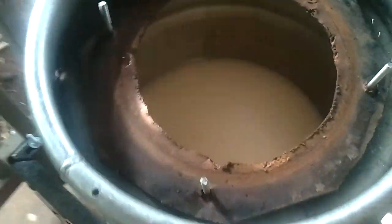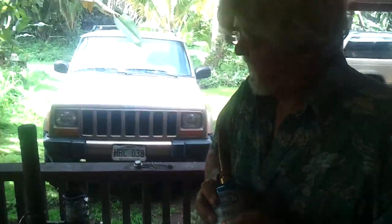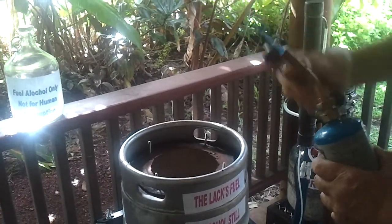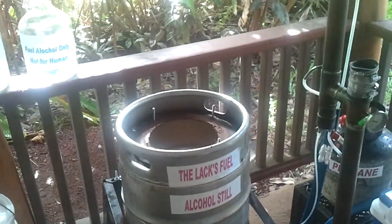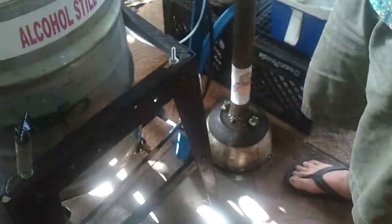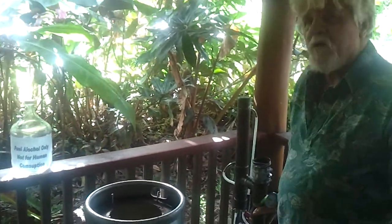We've fired up the still and the mash is in there. We use a propane bottle to fire the still. It's really simple — you just turn on your propane, hit the burner, and you've got your still on fire. It takes about 45 minutes for this 5½ to 6 gallons of mash to heat up to 185 degrees temperature.